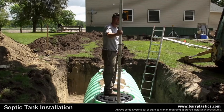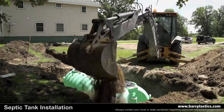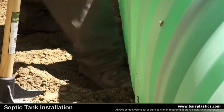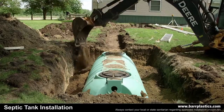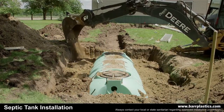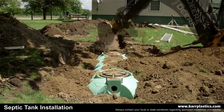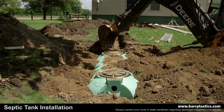After the support columns are filled and compacted, place the backfill around the outside of the tank in 12-inch layers. Then compact each layer before adding the next 12 inches of backfill. Repeat this process until you reach the bottom of the outlet of the tank. Then place extra backfill underneath the area where the pipe will come out of the tank for support.